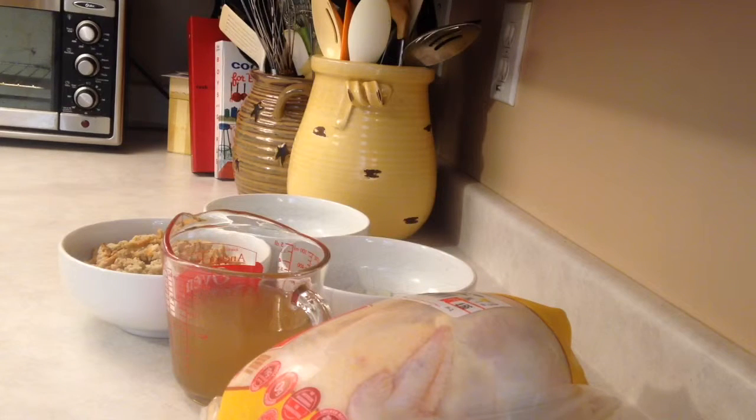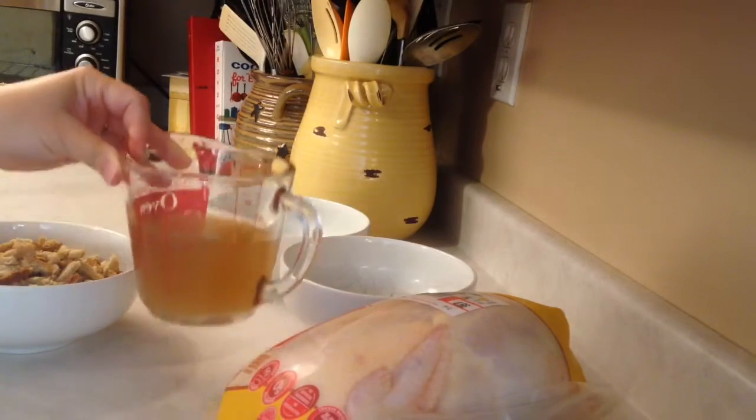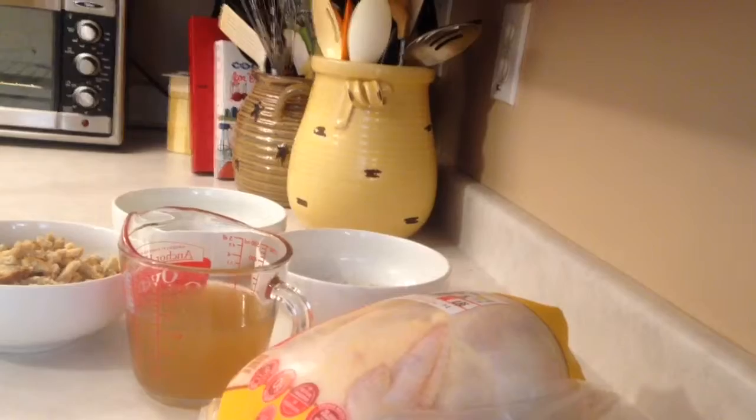First I measured everything out ahead of time like I always do. I have two cups of stuffing, one cup of broth, and then a quarter cup each of diced celery and onion. And then on the stove I already have two tablespoons of butter melting.